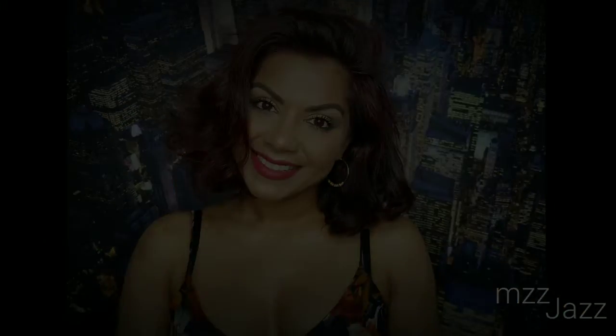And that, my Jazzys, is the complete look! I hope you like it and I hope you try it. Please like, comment, and subscribe.